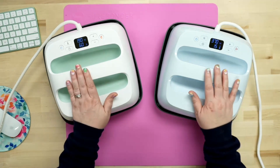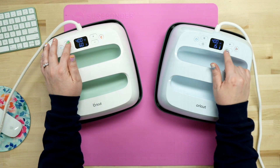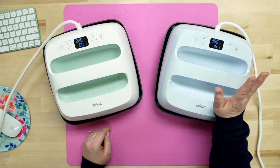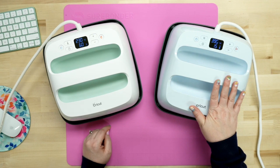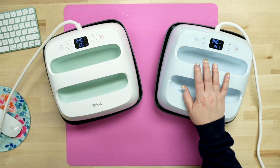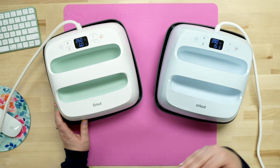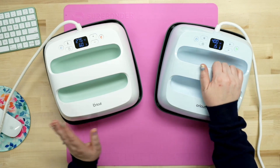Both can still be used manually. I can come in here, hit the temp and change it by hitting the up or down plus, and then whenever it comes to your time, same thing — click your little time and change it. You can still do everything you did with the EasyPress 2 without using your phone. Even if you have no intentions of using your phone — say for somebody that's not phone savvy — you do not have to use the phone. You do have to initiate it with your phone the first time, but after that you don't have to.